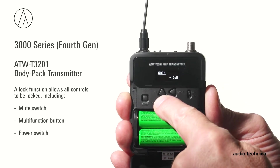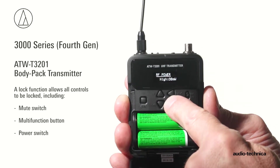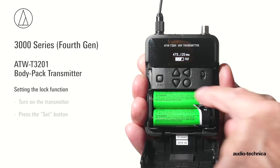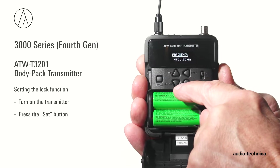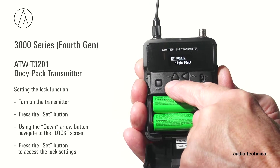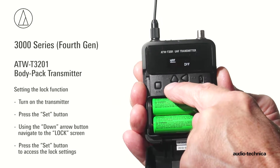To prevent unauthorized or accidental changes, a lock function allows all transmitter controls — including the mute switch, multifunction button, and power switch — to be locked. To set the lock function, turn on the transmitter and press the set button. Using the down arrow button, navigate to the lock screen and press the set button to access the settings.